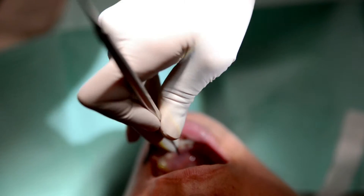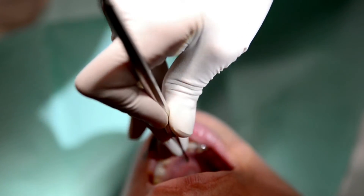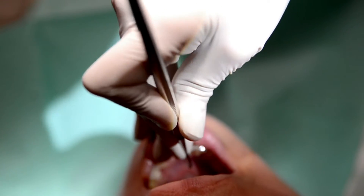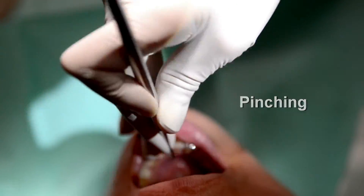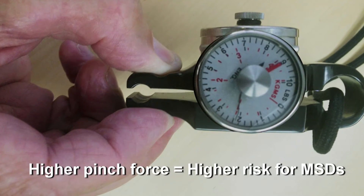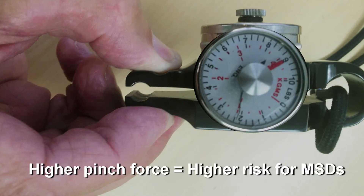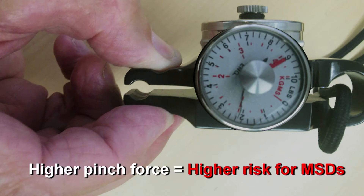Experts agree that the most important factor for getting a musculoskeletal disorder, or MSD, is how hard we pinch our instruments when doing periodontal work. What is called pinch force is the pressure we apply to dental tools when gripping them with our fingertips. Pinch forces are very high when scaling hard-to-remove calculus.